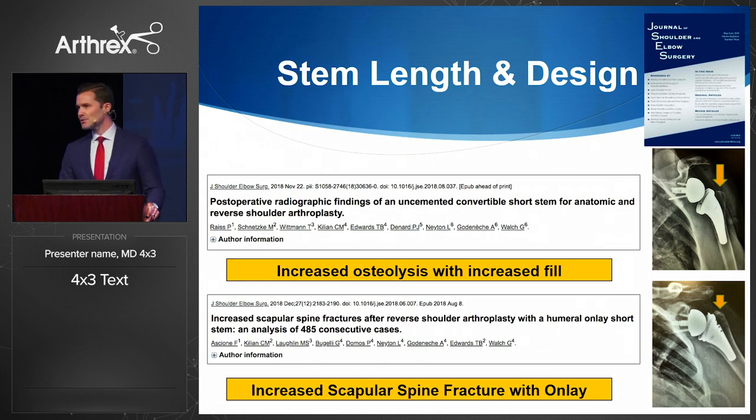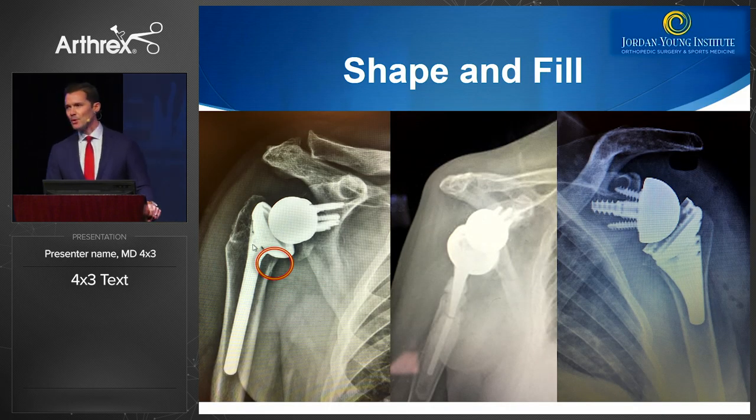There is very little data in the world's literature on short stem reverse arthroplasty. A recent study published in the Journal of Shoulder and Elbow demonstrated that there may be increased osteolysis with cortical contact and increased fill in reverse short stems — so the way you put it in and implant geometry matters. An inlay has less of an increased stress riser from a fracture standpoint. A recent series demonstrated a 4.8% fracture risk from an acromial stress fracture with an onlay design.